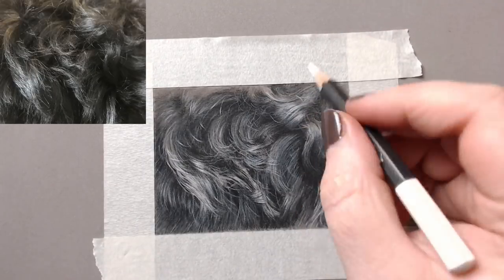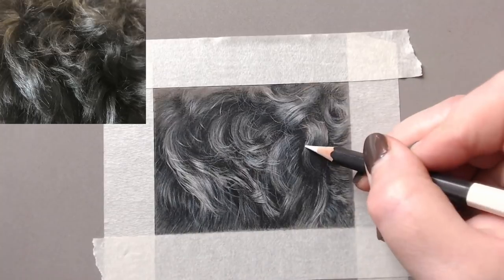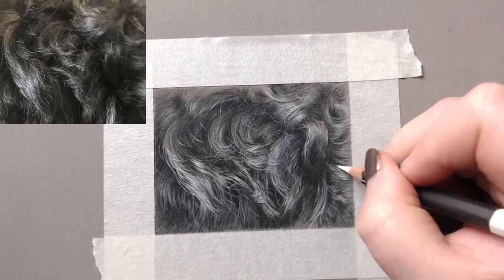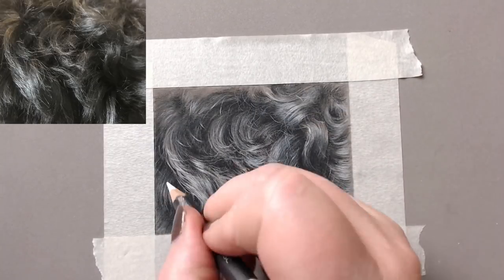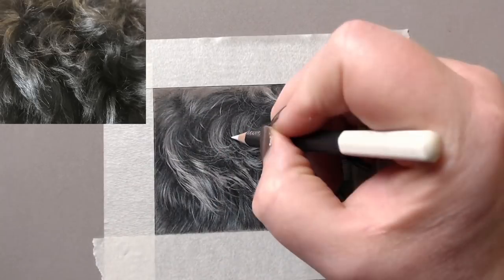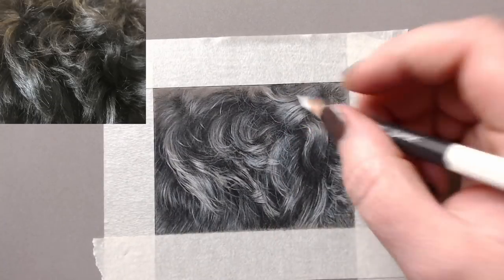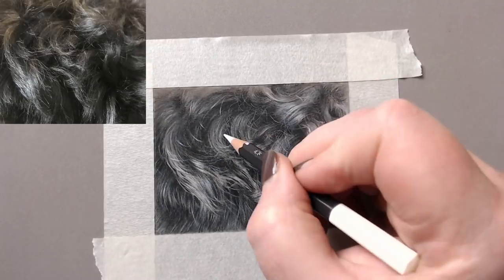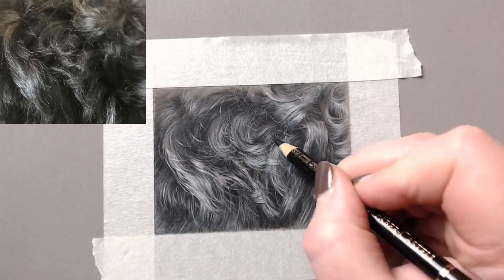Using the Caran d'Ache Museum Aquarelle to add those final little stray hairs really makes it look realistic. The beauty of pastel mat is that you can get light over dark and it works incredibly well. I chose the dark grey pastel mat because it's a dark fur — it gives me my mid-tones, so the paper is kind of halfway there. For white fur, I'd choose white paper for the same reason.